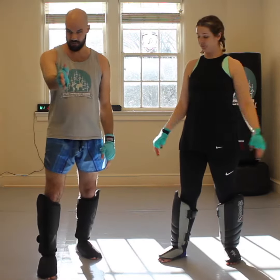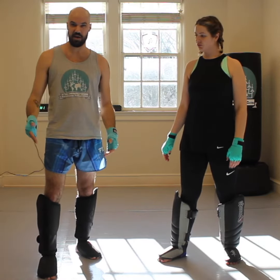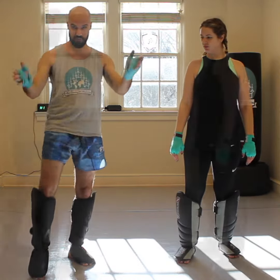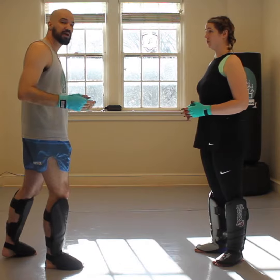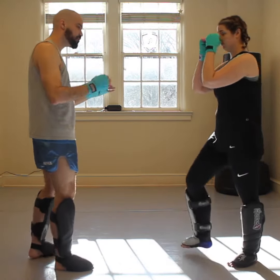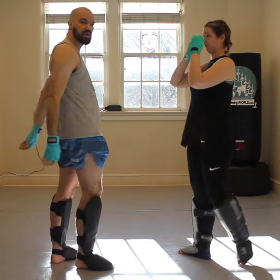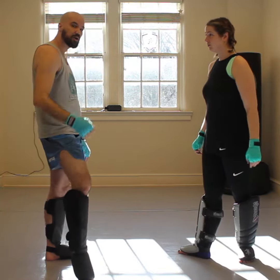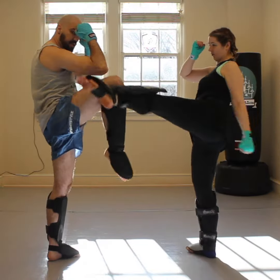Now, the mistake that a lot of folks make is if your opponent's in front of you, when I say raise up your shin and block, the first thing people are going to want to do is raise their shin up in front of them. If I just raise my shin up right in front of me, her kick's going to come around and just hit me in the ribs anyway. So what I've got to do is place the shin of my lead foot in the path of where her kick's coming. When she comes up for her kick, I raise that shin up, block where it's coming from, and come back down.